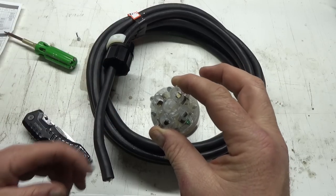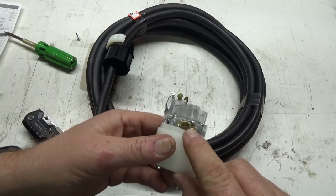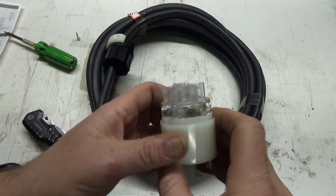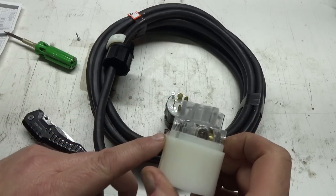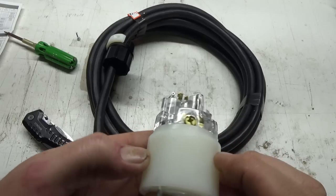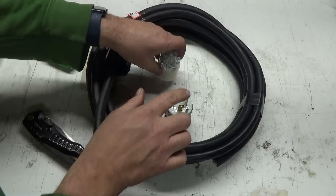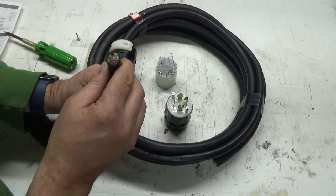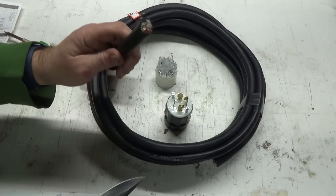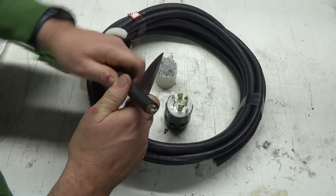White will be your neutral and green is your ground. Your hots will be the darker colored screws — one's a darker color and one's a lighter color. You can see the lighter shine compared to the other. So that's your white, your neutral. Same on this other plug, and we just got to line it up. These are pretty sweet.